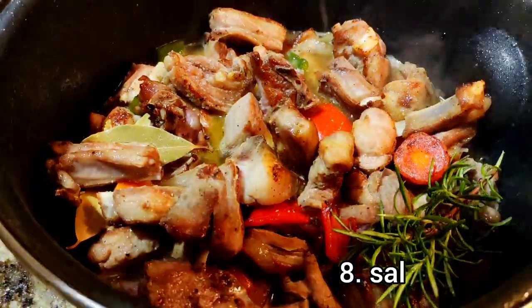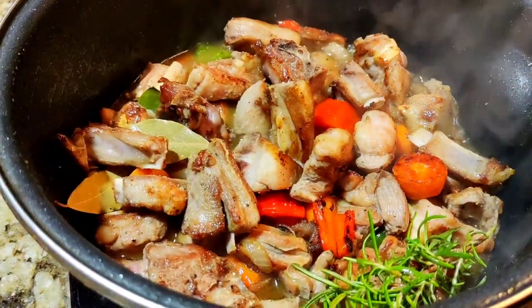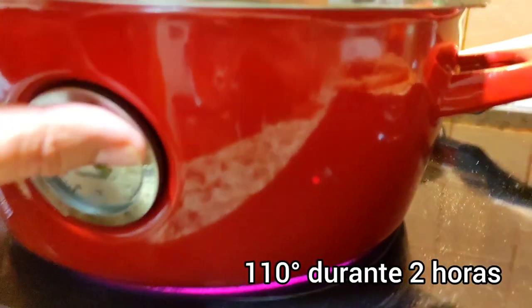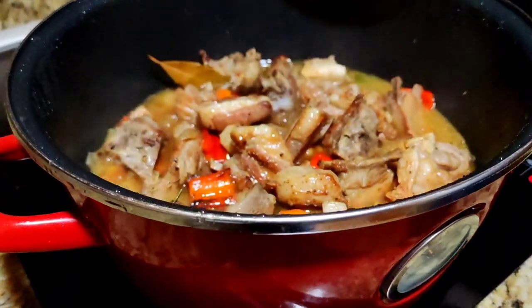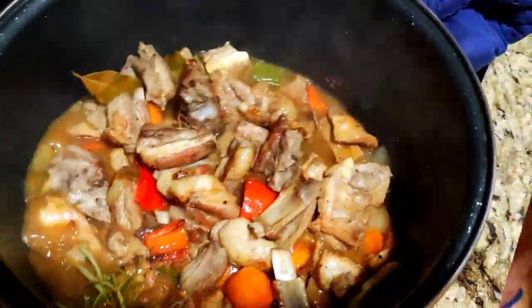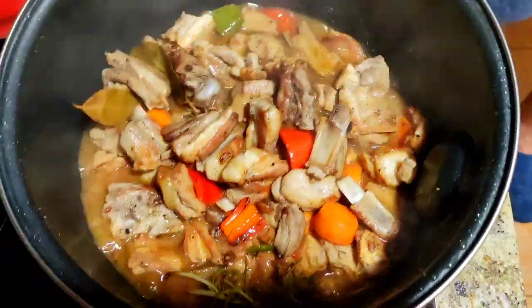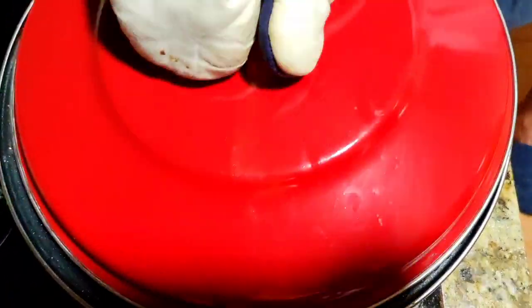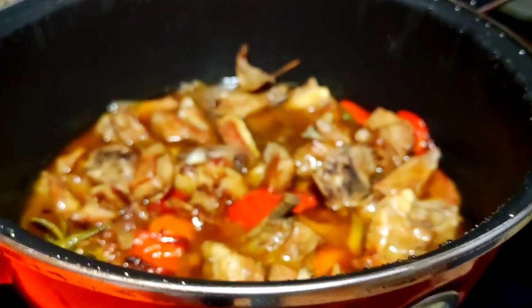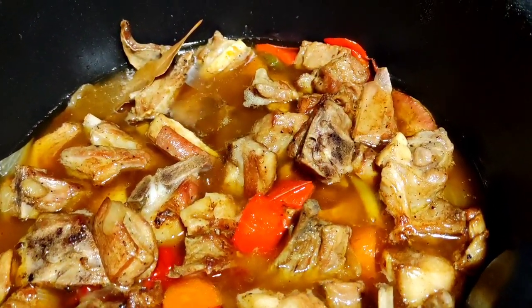We are going to put a little bit of salt in the pan, open, and we are going to put it at 110 degrees. We have reduced the temperature to 90 degrees and we will leave it here for 1 hour, adding a little bit of heat so that the cordero cooks well.